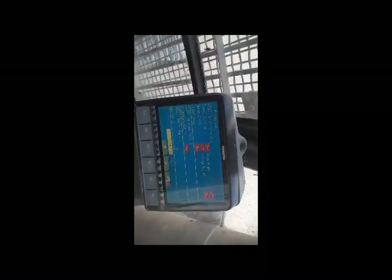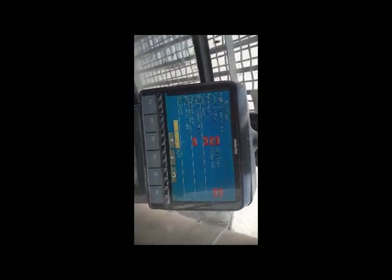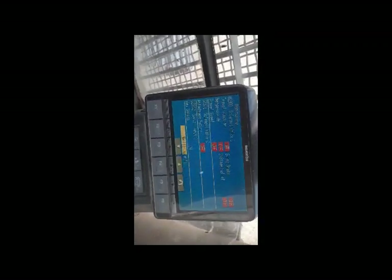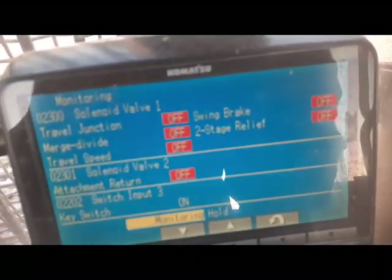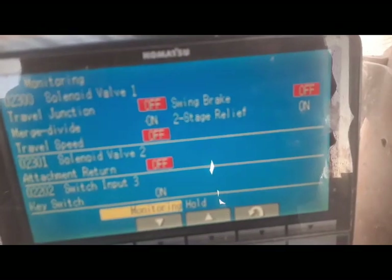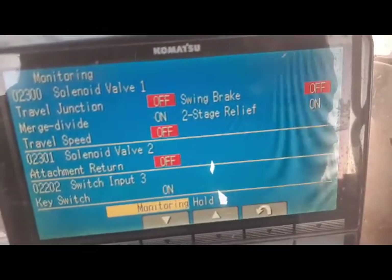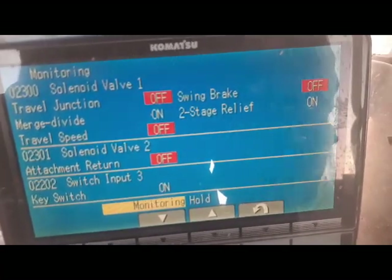I have come inside the cabin and I have opened the monitoring screen. Here you can see all the switches. I do it traveling forward — no traveling. When I push forward, the two switches: the travel valve becomes on and the merge-divide also becomes on.